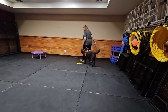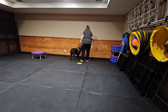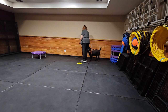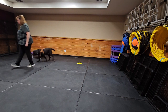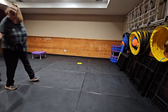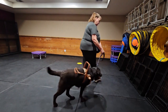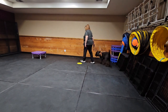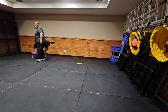Side — nope. Side — nope. You got confused. Side. Good boy, side. It's pretty natural for them to want to revert back to that left side because that's where they normally get worked. Good boy, let's go.